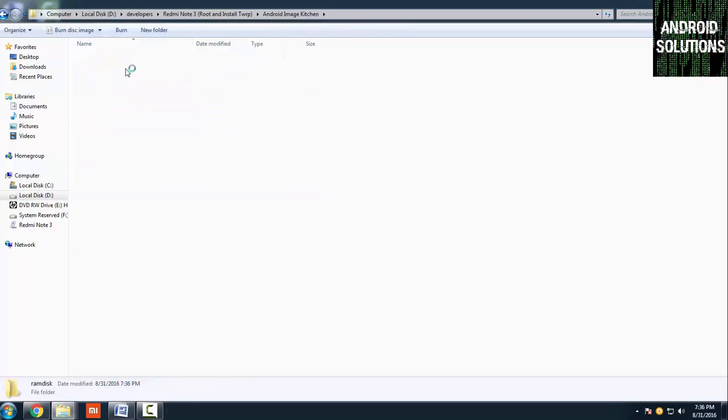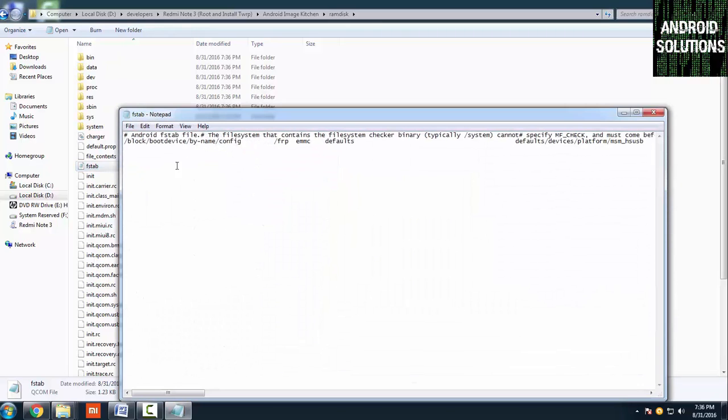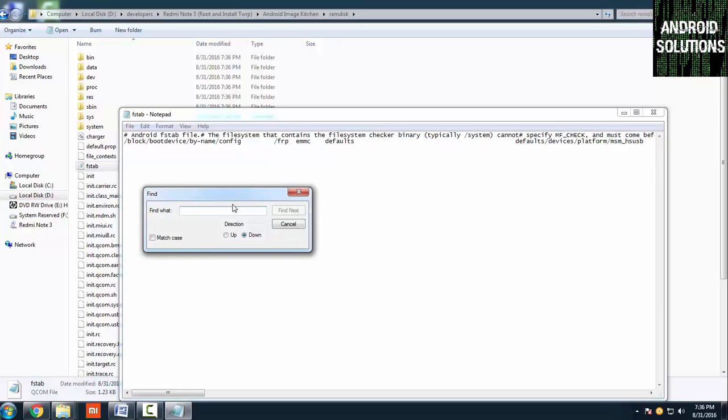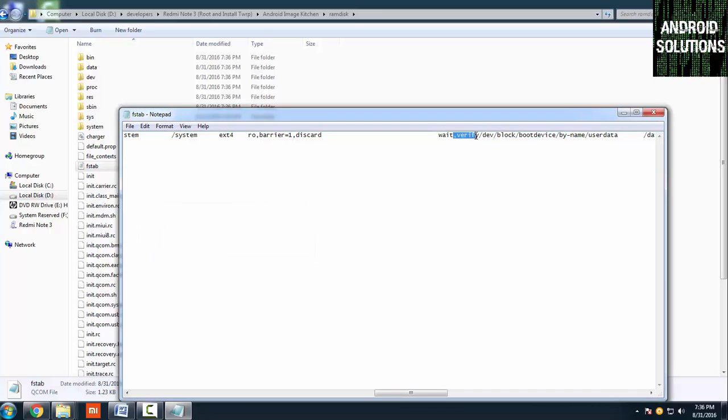Now go to the ramdisk file and open the FSTAB file — you can open it in Notepad. Click Edit, then Find, and type 'verify'. Click Find Next and it will highlight 'verify'. Simply delete 'verify' along with the comma on the left side, then save the file.